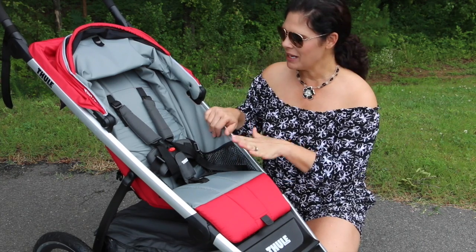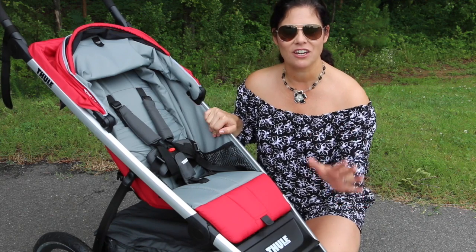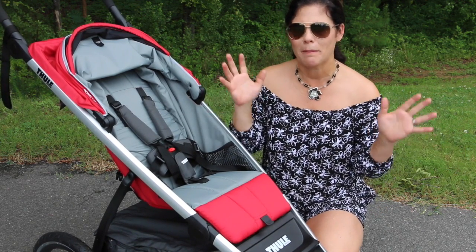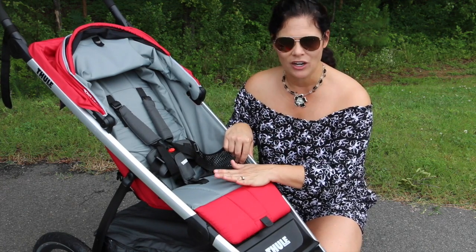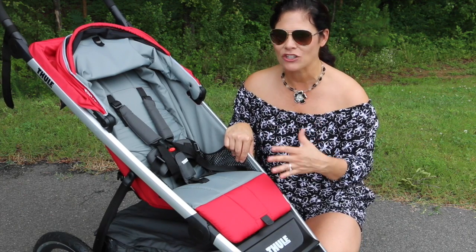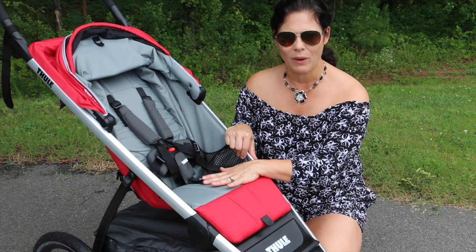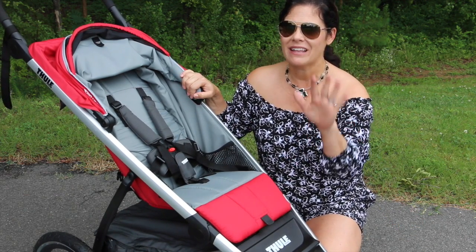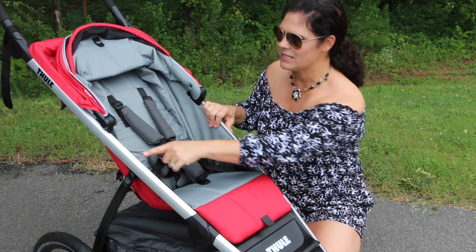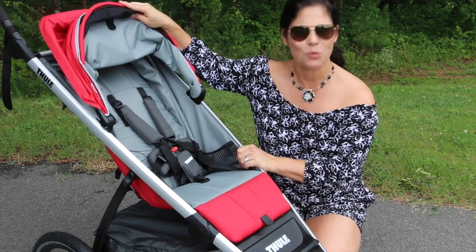Let's start with the seat. The Urban Glide has a nice roomy seat with a weight capacity of 75 pounds. You want a high weight capacity on a sport stroller because unlike regular strollers, your kid's not going to probably ride after age four or five, but when you want to jog or use it for sport, you're probably going to put an older kid in. I've put my seven and eight year old in a stroller before when I wanted to jog long distances. So up to 75 pounds — that's probably a seven to ten year old. The seat is 15 inches wide with a 21 inch seat back and a measurement from the back of the seat to the top of the canopy of 25 inches.